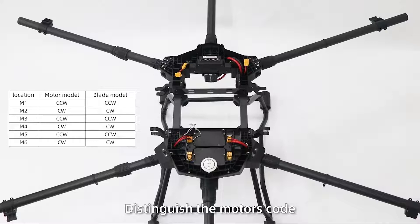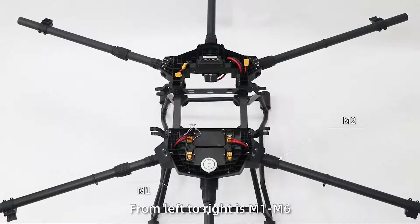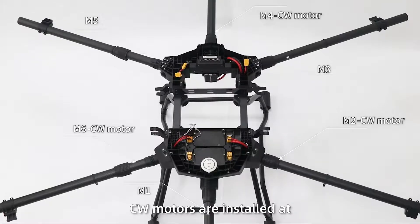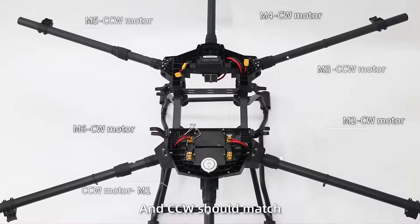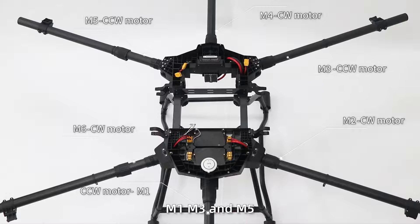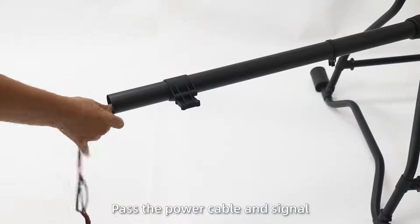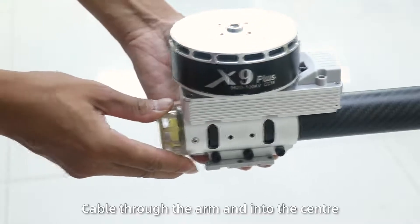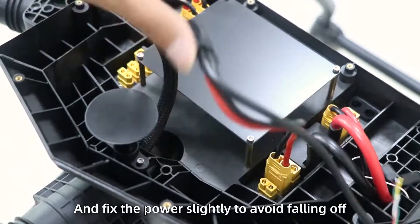Step 3: Taking the location of the camera as reference, from left to right label the motors M1 to M6. CW motors install at M2, M4, and M6; CCW motors match M1, M3, and M5. Pass the power cable and signal cable through the arm and into the center, and fix the power slightly to avoid falling off.